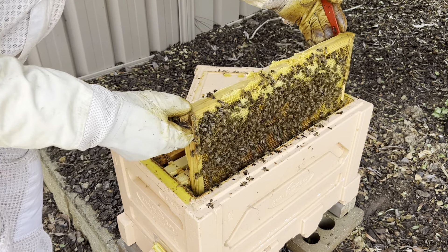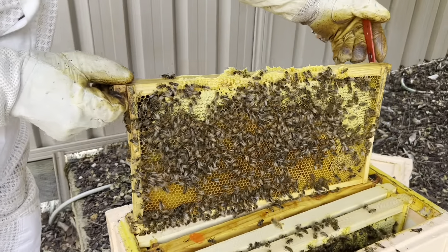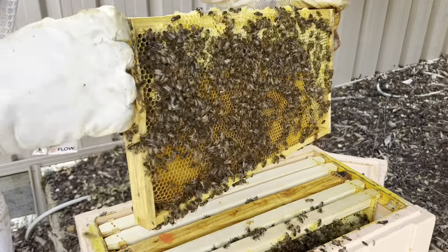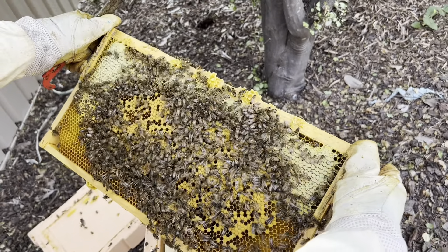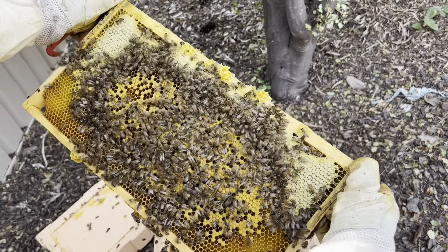Okay, it's very heavy. No brood on it, which is probably a bit of an issue. There's a bit of honey up there, and all the brood is over there. There's a bit of larva in there as well.